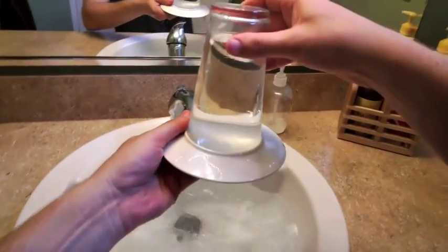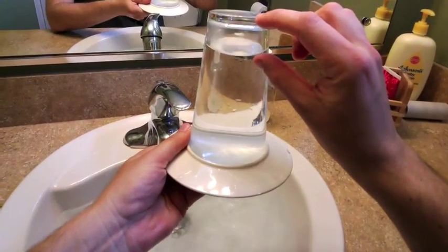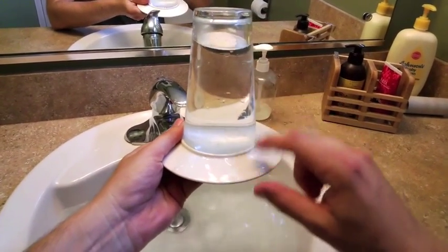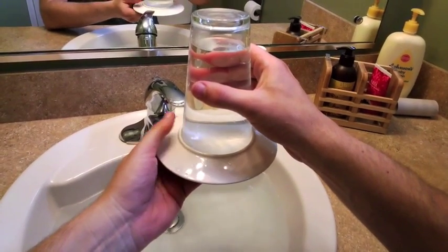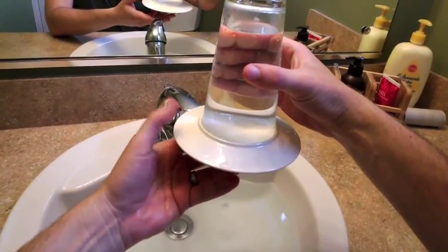Now I can lift the whole thing up out of the water. I still have some air and all my water, and this cup just sitting here. The amazing thing is that if I let it go — it's shocking. It's not glued on, it's not taped on. I can pull it off.